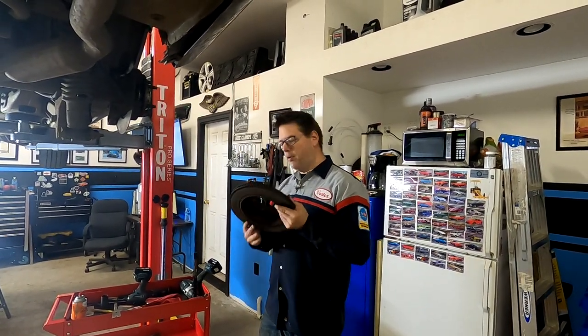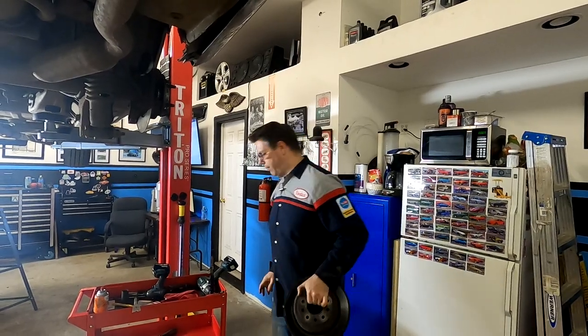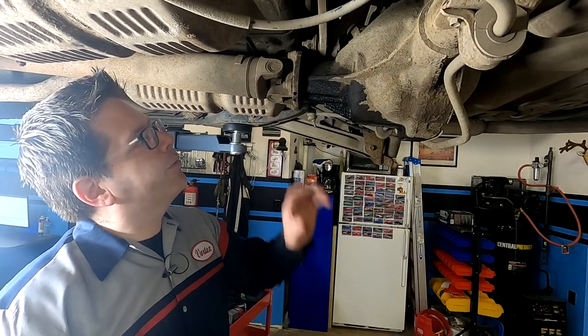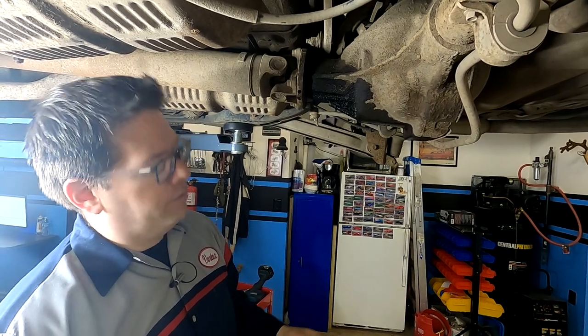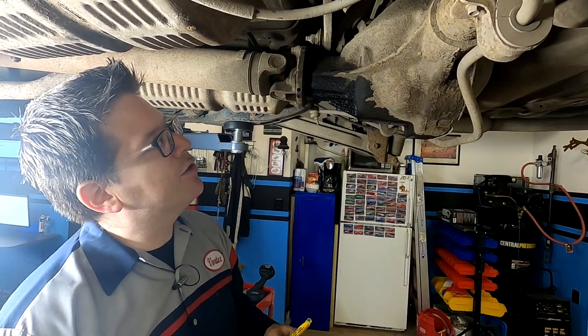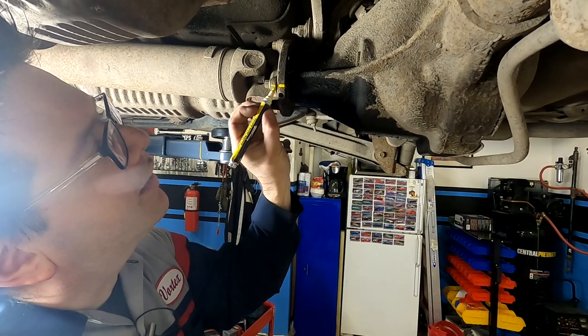The nice thing on the backs of these is you don't have to remove the caliper anchor — just remove the caliper and the rotors pop off. Now we're going to start by removing our drive shaft, but before we do that we want to make sure we line up our balance marks. We need to mark a reference on our drive shaft as well as our pinion flange. Three lines will all line up on the flange.